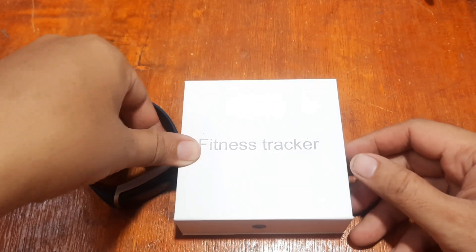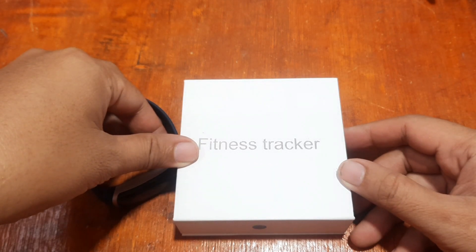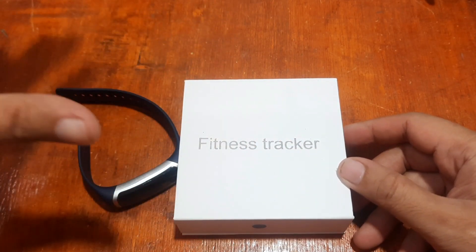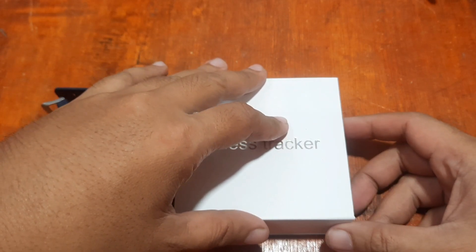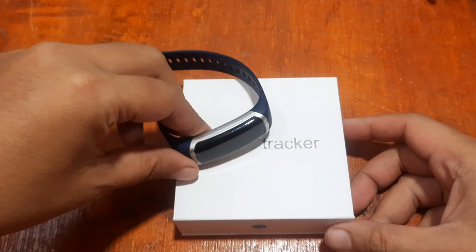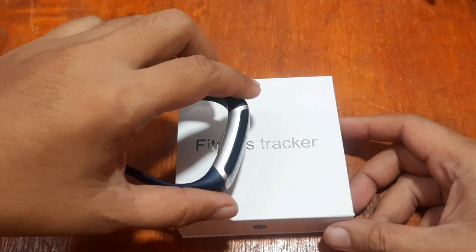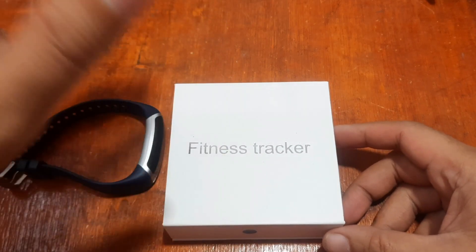Good morning, this is smartwatchspecifications.com, the premier site for smartwatch specs, news, and reviews. We are back with the Wear Fit 2.0 app, and this time we are going to demonstrate it on the iOS platform, or your iPhone. We have the target wearable here — a fitness tracker — as a demo device.